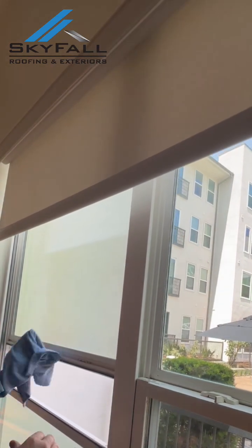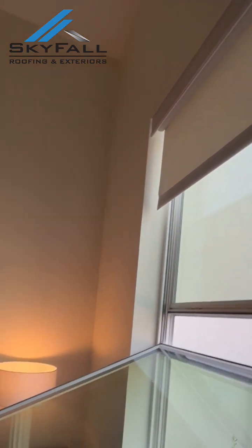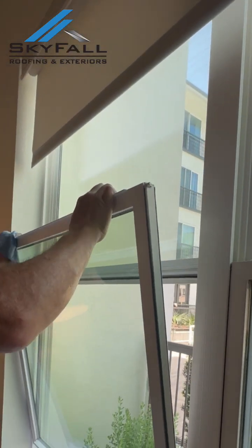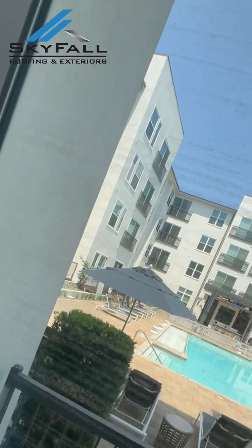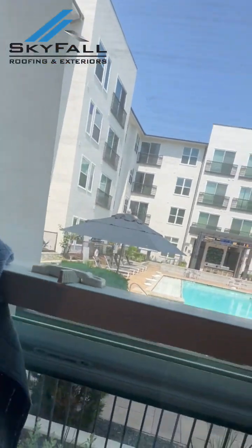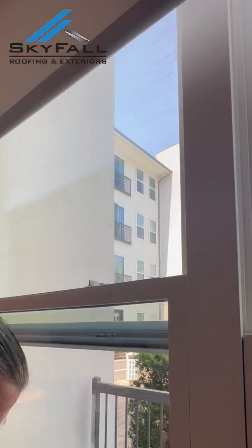Now, these windows — this glass is filled with argon gas. So these particular ones will still have some streaks on the insides, but the glass is clean on both sides. You can feel the texture on the outside of the glass — it's smooth. You don't feel anything. Same thing here. The windowsills are nice and clean as well.